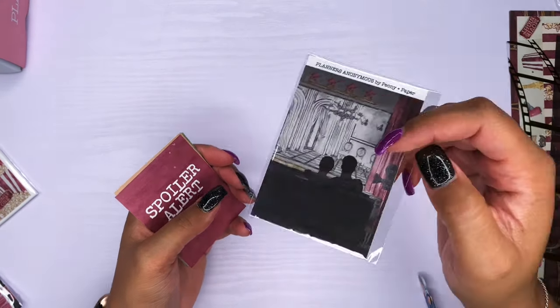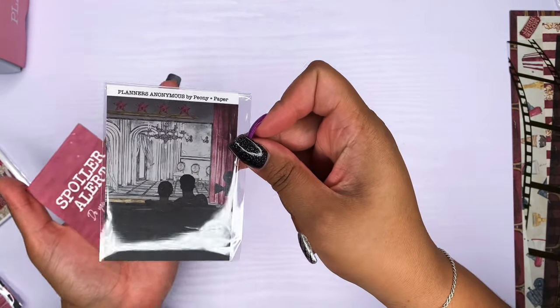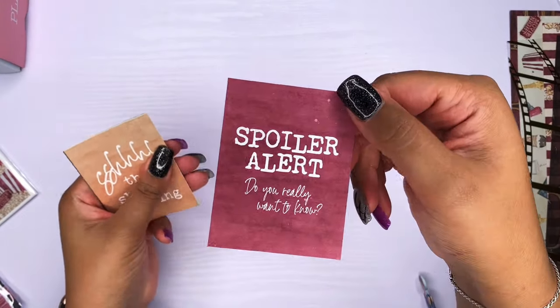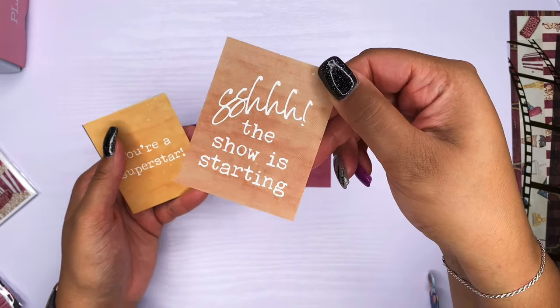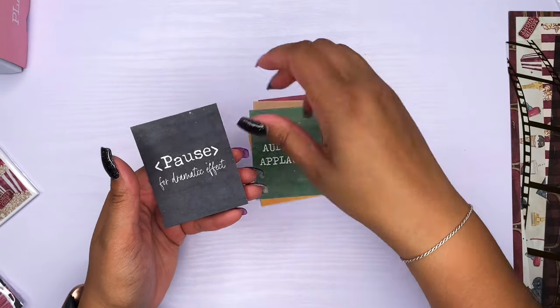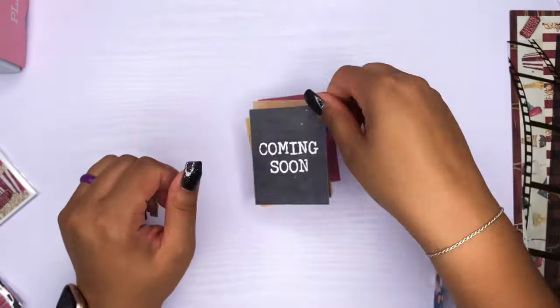These are also really good to use in spreads, journals, whatever you want. If you're junk journaling, that's probably what I should do with these. We have these journaling cards — one says 'spoiler alert, do you really want to know? Well, the show is starting.' Then 'you're a superstar,' 'audience applauses,' 'pause for dramatic effect,' and 'coming soon,' which is so cute. I might have something really special coming up with this kit, so just want to give you a heads up.